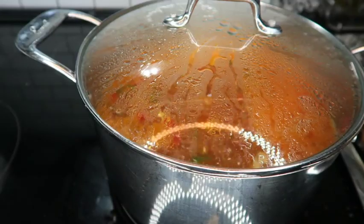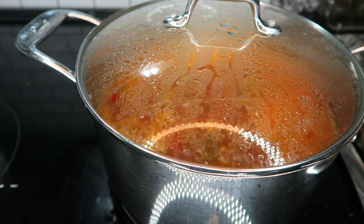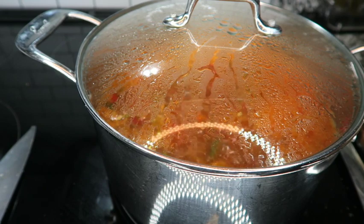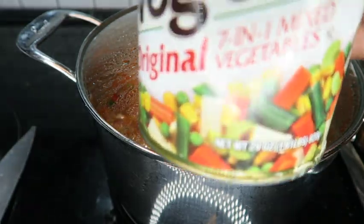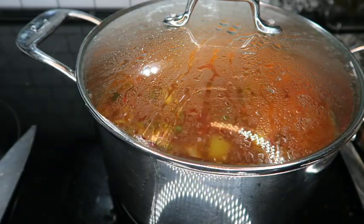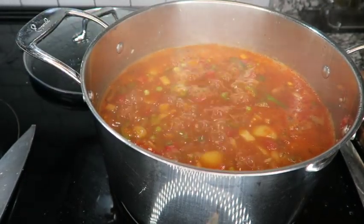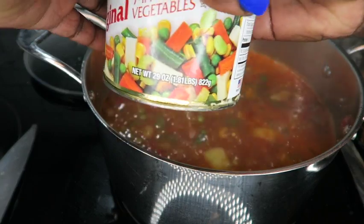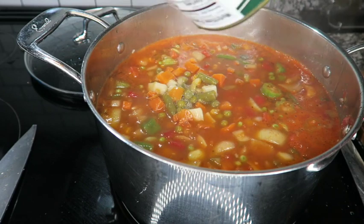I allow everything to simmer so all those flavors and seasonings can marry together. This right here is my next trick — I'm actually going to take a can of Veg-All mixed vegetables and put it in with everything else. Now if you know like I know, Veg-All has sodium in it, so we don't need salt or any other extra seasoning because this is going to bless the pot.